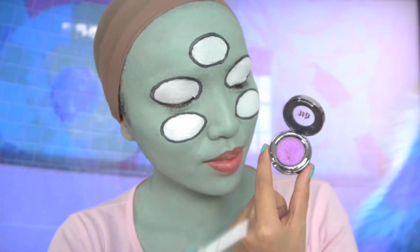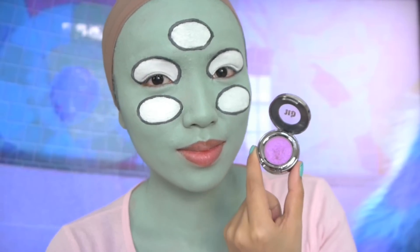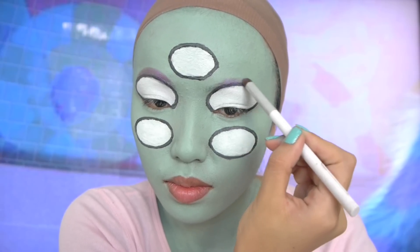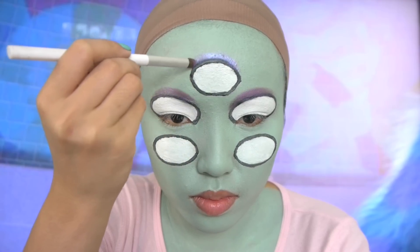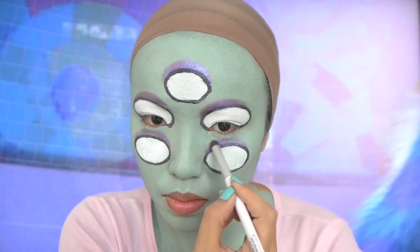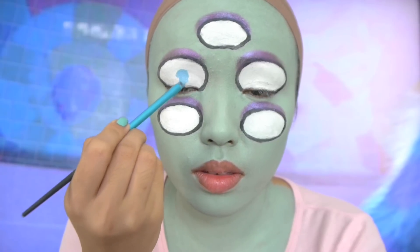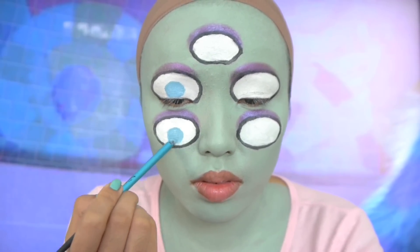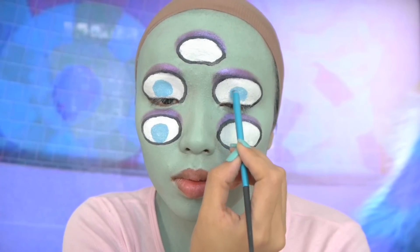Time to put on the eyeshadows. I'm taking this light purple eyeshadow and applying it on top of my five eyeballs. Can you guys imagine if you had five eyes? I would take forever to do my makeup! Now you can choose whatever eye color you want, but I'm gonna go with blue because I think it'll look great with my light pink wig.